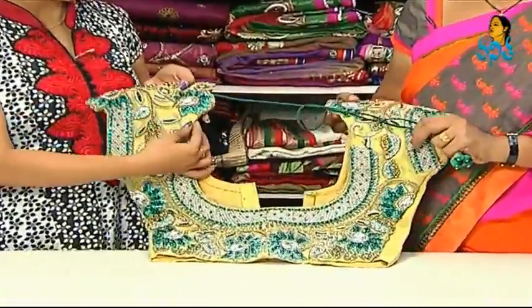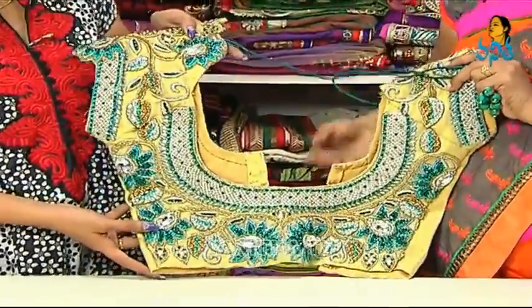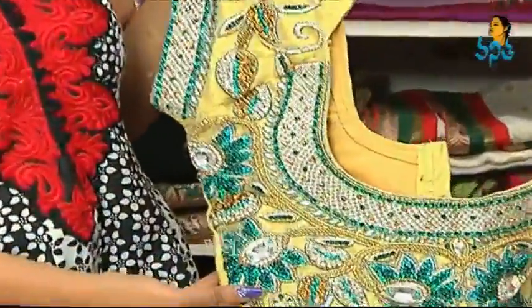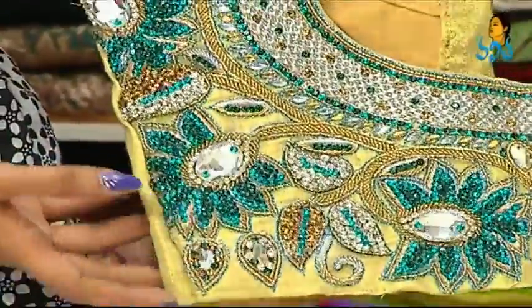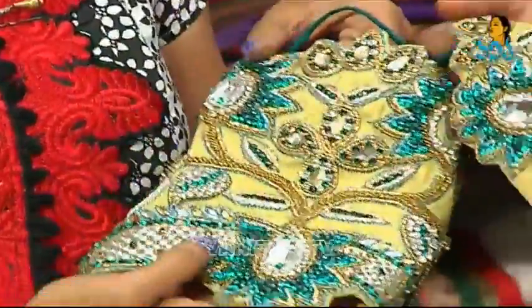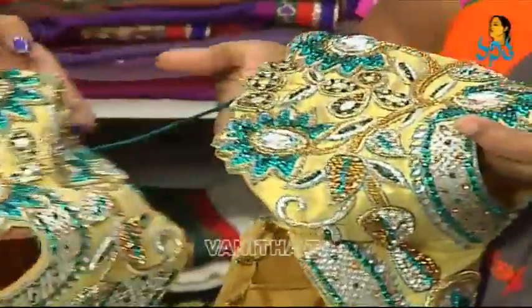I'm going to show you a gold shimmer cloth. It's heavy. If you're looking at it, you can add pink color. I'm going to show you a green and blue color mix. I don't have shoulders — I'm going to show you a shoulder. I have a giant color. I have different colors.